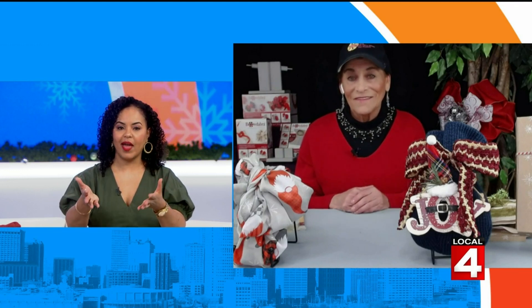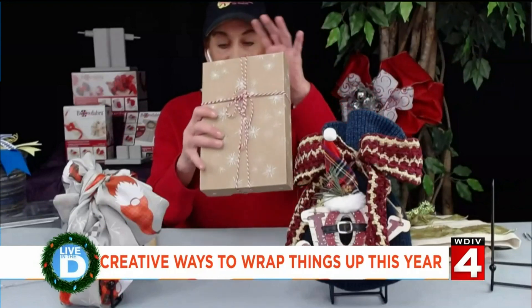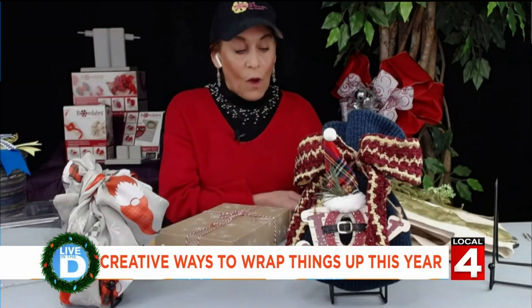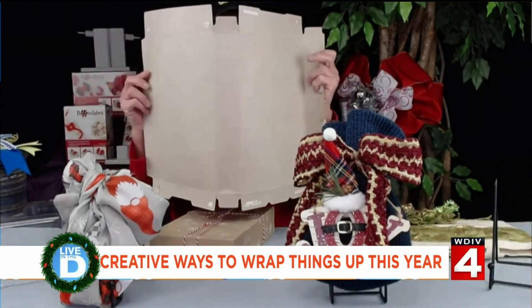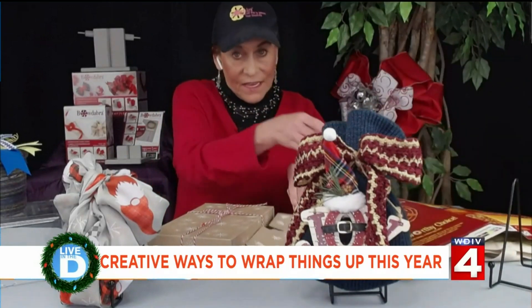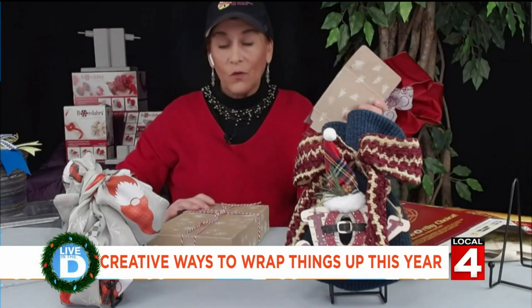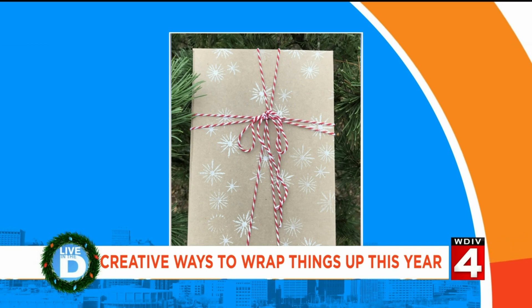Now let's talk about some of the things that you have in front of you. So this box that I just took out — you'd never guess that this was actually a cereal box. What you do is you take your cereal box and you just peel it open, then you fold it backwards. And then we just stamped it and then you fold it back up. And you'd never know that this beautiful gift was repurposed from a box that you have. That is so clever and it's so pretty.